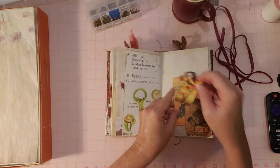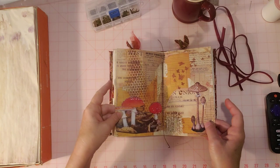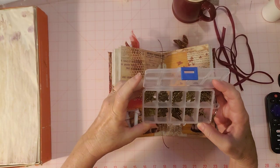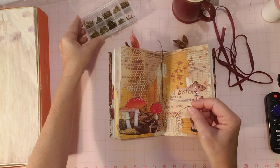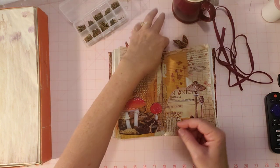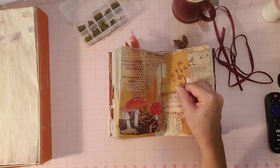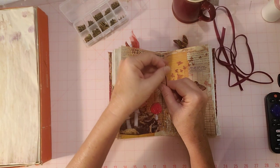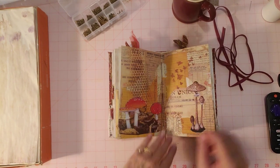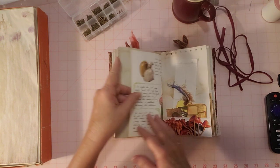Another little pocket and some pieces there. Here's the center of the journal. I got out my little bronze butterflies because I forgot to put some things on the string. I'm going to add some butterflies to the strings, but I left them the same length as when I bound the book together so I'd have plenty of string to tie on some mushrooms. Here's the other side of the gnome page.